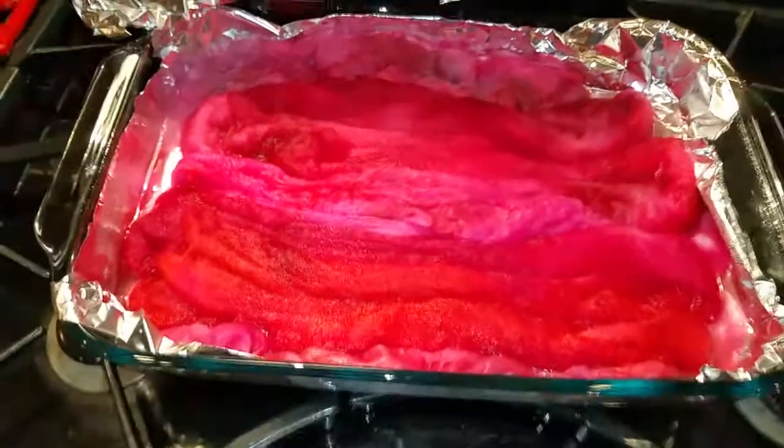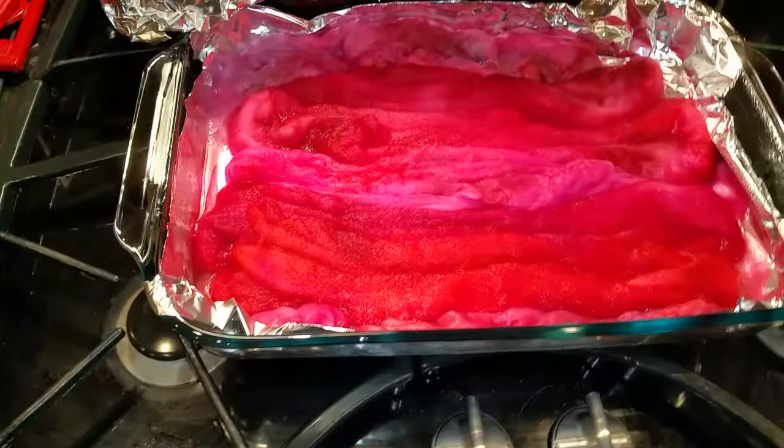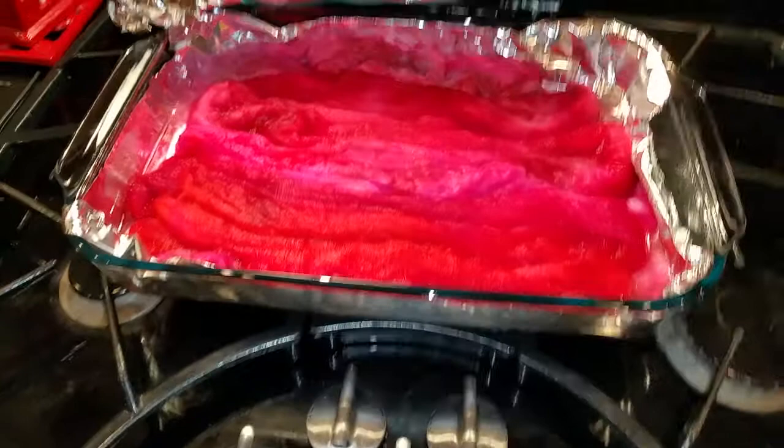Hi, this is Eve Starr with Eve Starr Fiber Arts, and I am unveiling the fibers that I dyed today. I'm taking the foil off. I do a method that I think works really well. I first saw it demonstrated online by Blue Barn Fibers, and it's so much better than trying to use a stovetop.